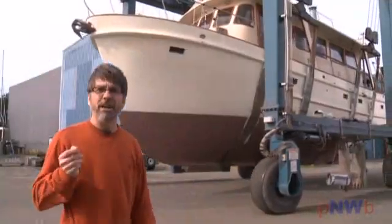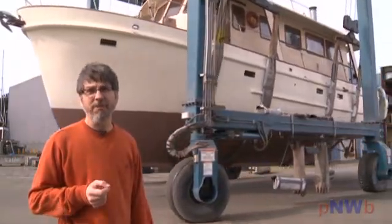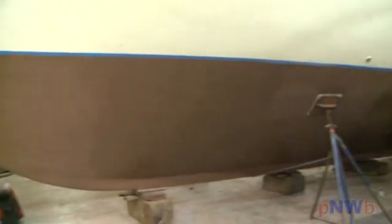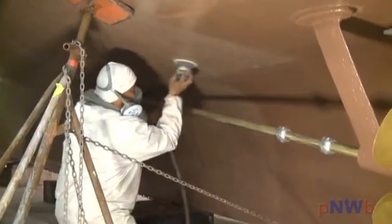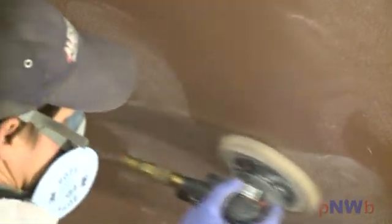And here we are, less than one week later, ready to splash the boat. We did the final step in the application process earlier in the day, which was to run over the entire bottom with 320 grit sandpaper to effectively expose the copper, which is held in suspension within the epoxy.